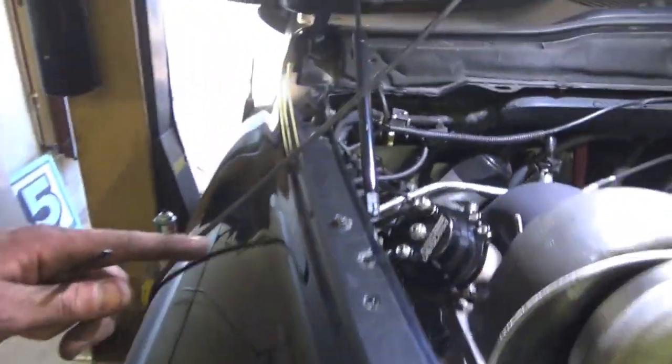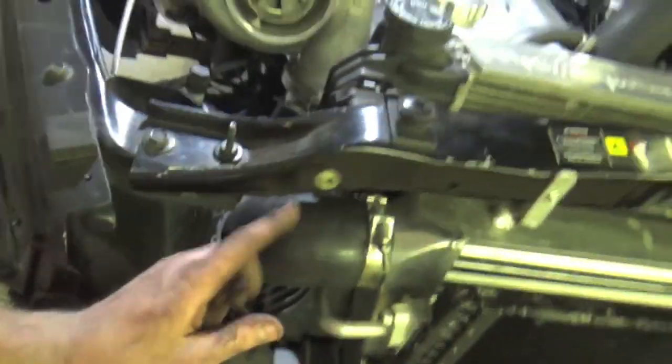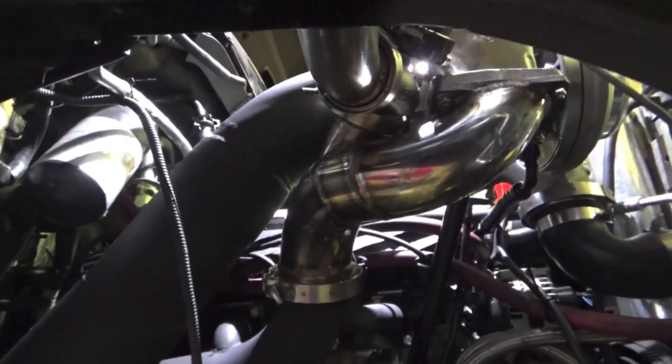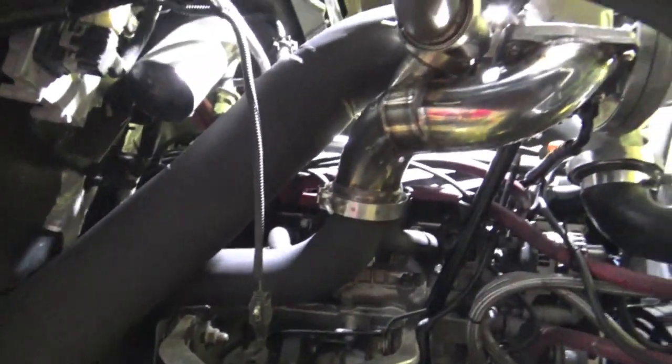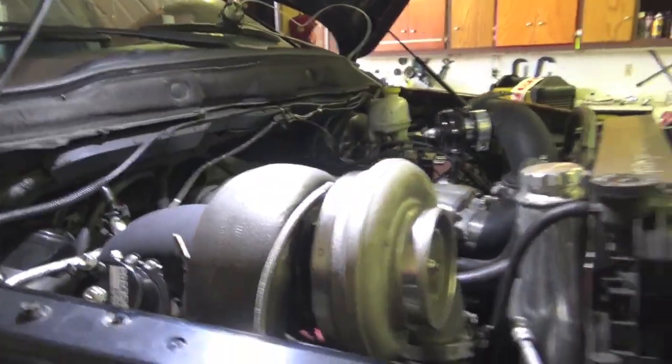Three hours later we got the full turbo kit back in. We got the wastegate plumbed, we got the wideband moved, we got everything installed and it is looking awesome. Intercooler pipe on, all the exhaust manifolds, V-bands tightened. I ended up snapping a bolt on the V-band and had to cut the V-band apart, put another bolt in that I had laying around and welded it back together — good thing I had a TIG welder. We just got everything hooked back up including the wastegate dump, and we are ready to start it.